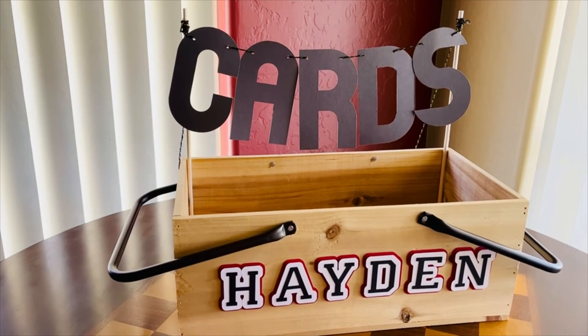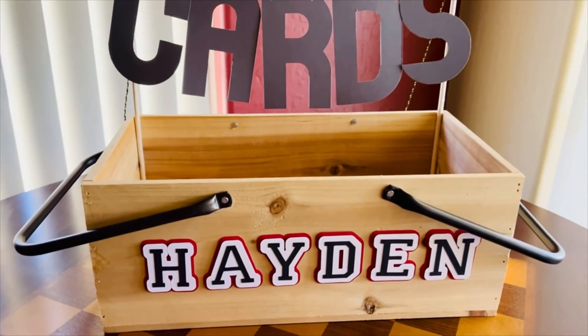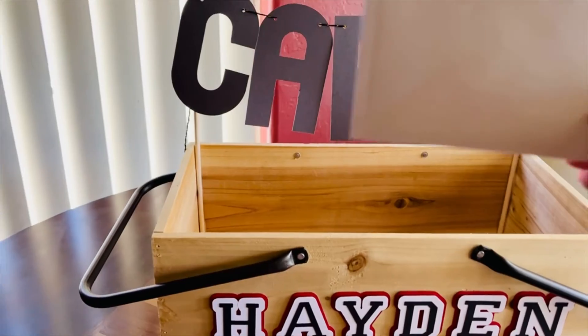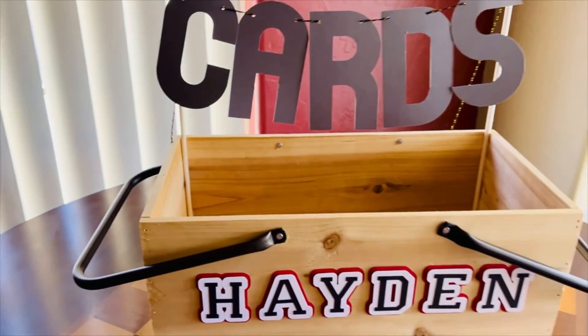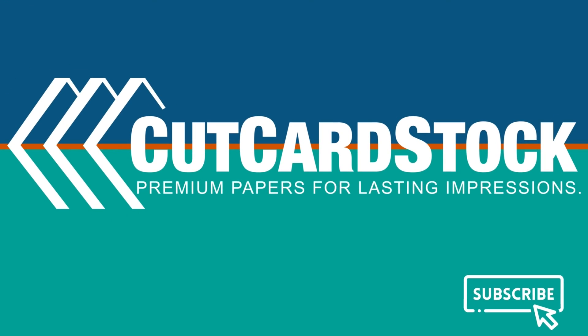And finally, I strung my banner that says 'CARDS' across the top. Is this not a cool card box for a graduation? Thanks for joining me on this project today, everyone — see you next time!